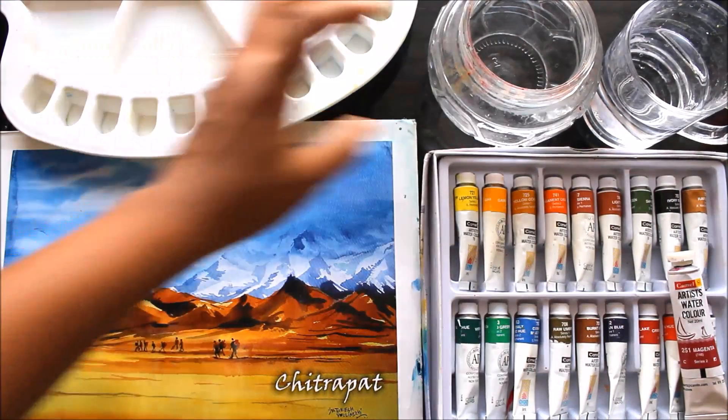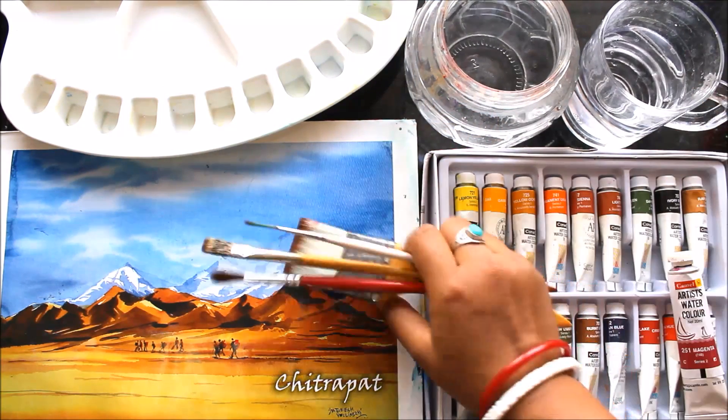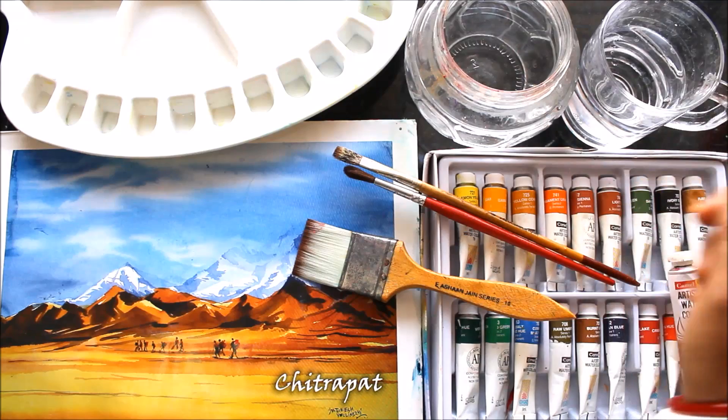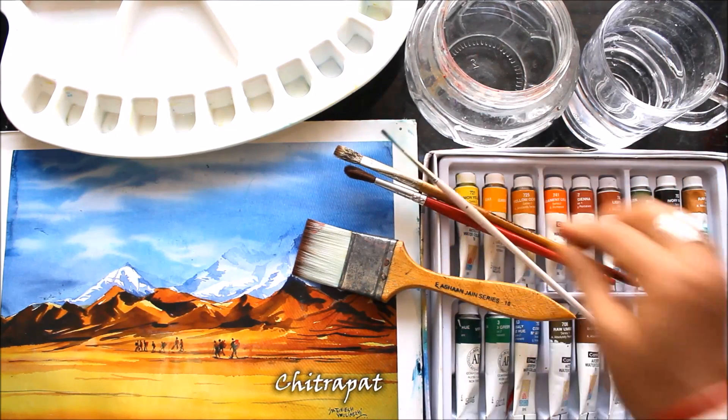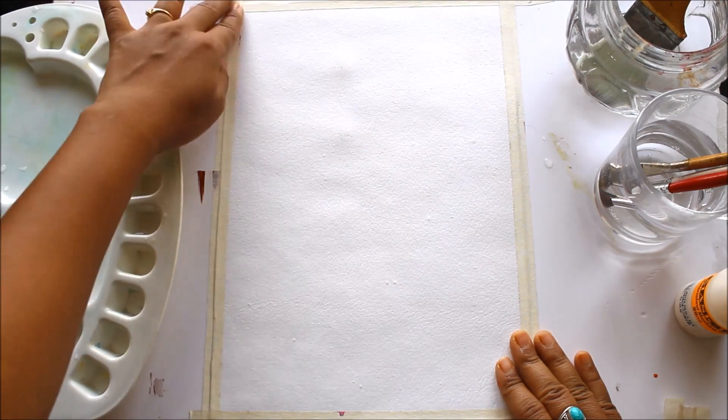We also need a flat hair brush. Next, we are going to need a white clean palette for mixing up the colors, and two containers filled with clean water — one for washing the brushes and the other for fresh water.